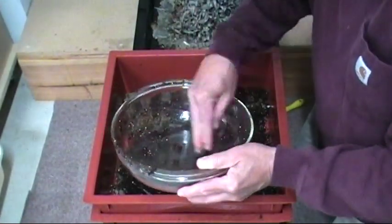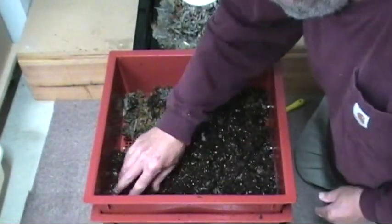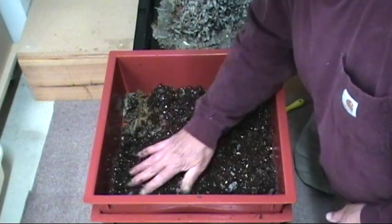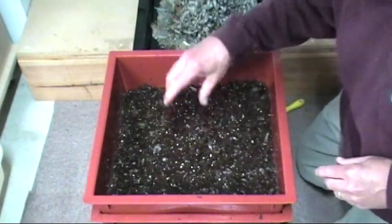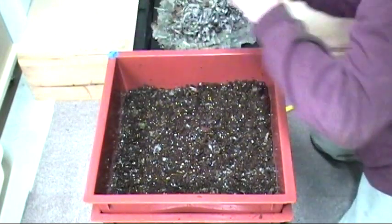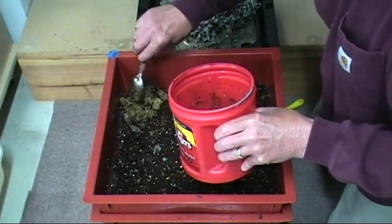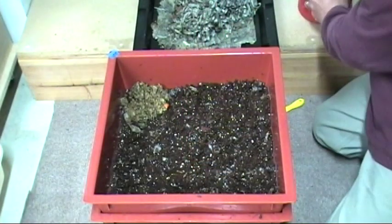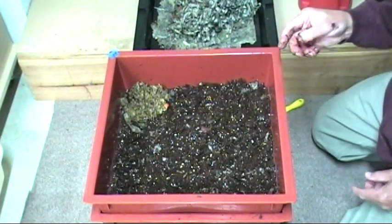I'm starting to get the hang of how moist things should be in the worm bin — that just comes from observing and working with it for two months. I'll spread the new bedding all around nicely. I'm going to mark my first feeding corner with a piece of tape and put a glob of food in that corner. From now on, all feeding will be done in this top tray. We have quite a long way to go to fill it up — about four inches — which will probably take another couple of months.